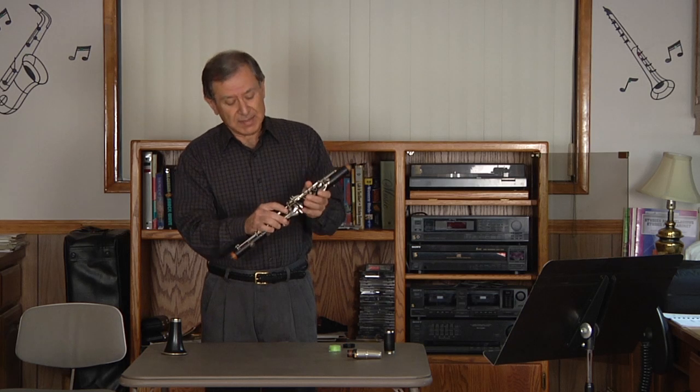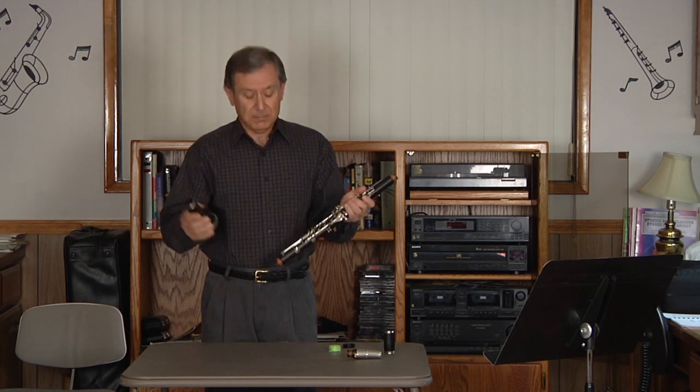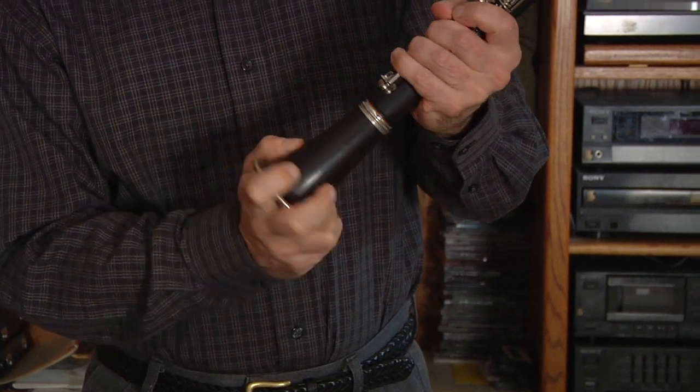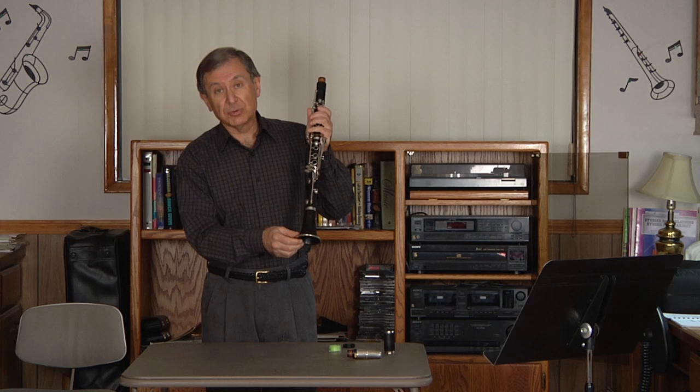When I have accomplished that, I then take the bell and, handling with my left hand the lower joint, and again in a pushing twisting motion, join the bell to the lower joint.